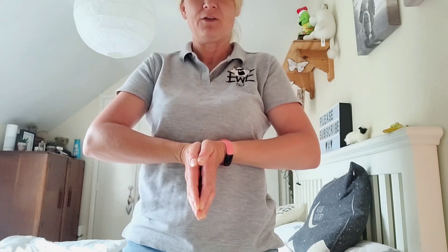I'll stand up to show this one. You want to twist your wrist forwards as far as you can, again keeping your shoulders relaxed. You'll feel that stretch right in there.